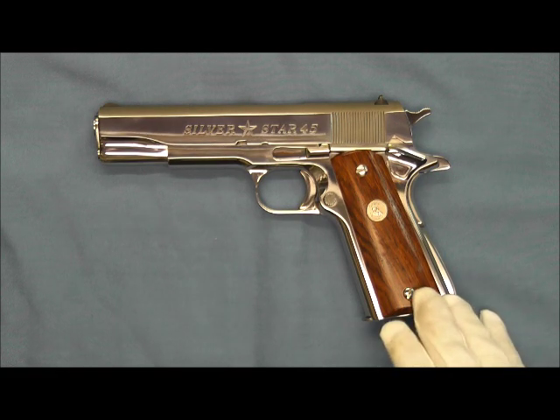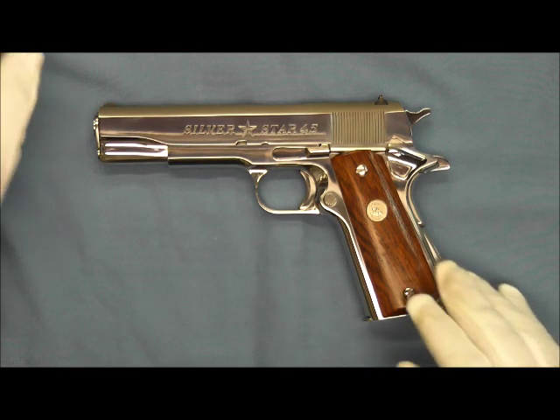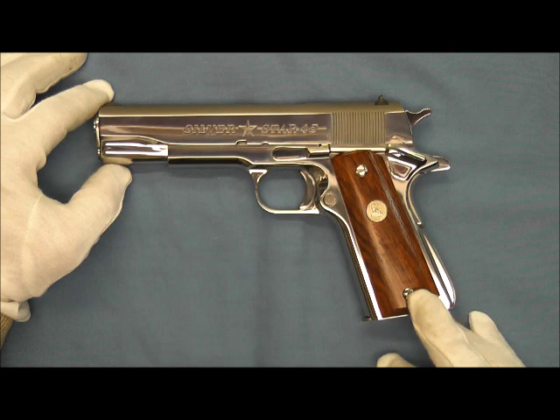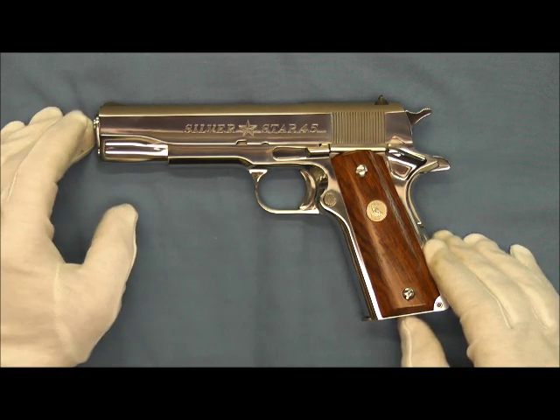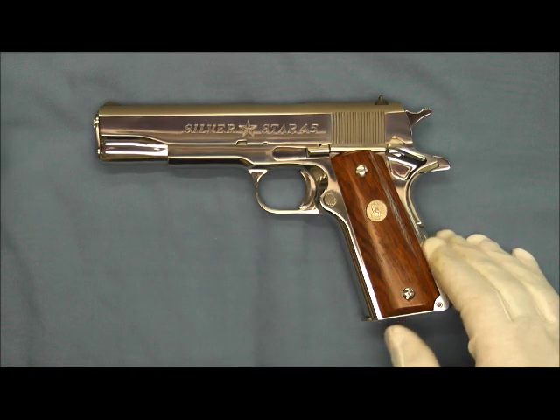We'll go ahead and take a closer look at this pistol. You can see it has smooth rosewood grips with inlaid nickel rampant Colt medallions on it. And it does have a collet bushing and a Series 80 firing pin safety in it.